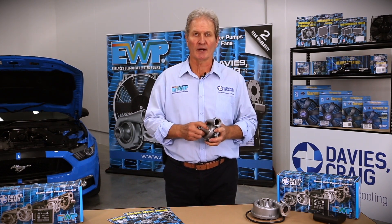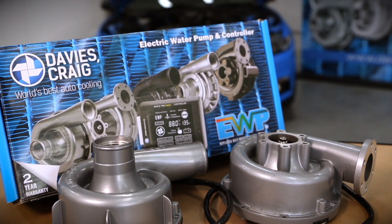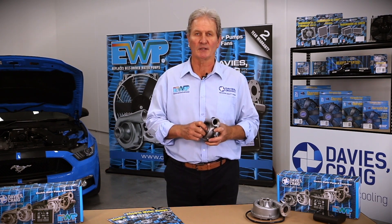Firstly, all the Davies Craig electric water pumps fit very comfortably onto the bottom radiator hose of your engine. Secondly, they will offer a more consistent coolant flow, but they can be used in situ with the existing mechanical water pump.